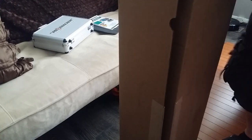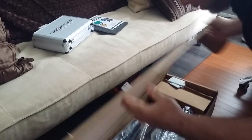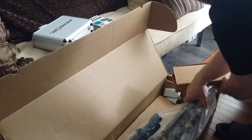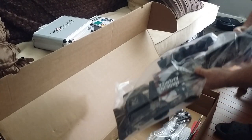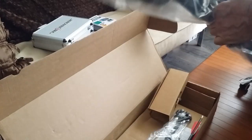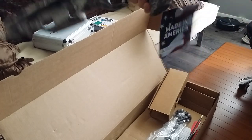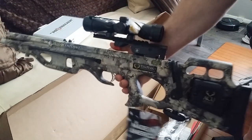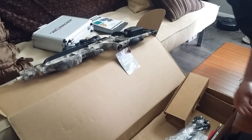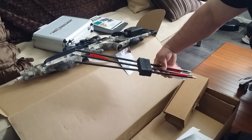The box is only about a foot wide, so I gotta put this thing together — it comes in pieces. I went all out: I went ahead and got the scope, got the AccuDraw, so I went ahead and got the whole package. They also went ahead and sent some new bolts.